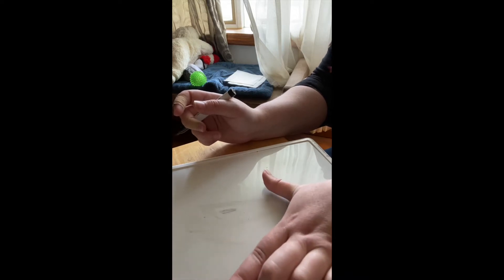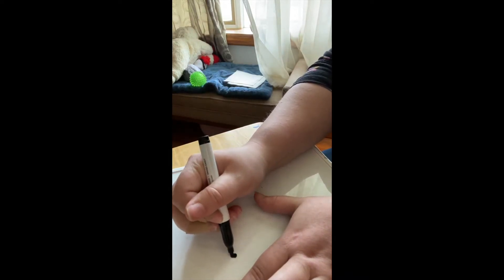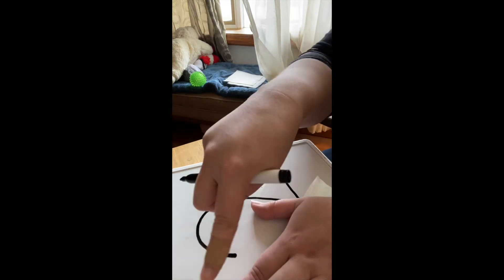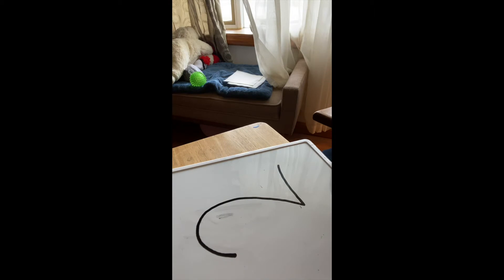To do the number two, you take your L and tilt it a little. You take your marker, curve it, come around, and then go to the right. See, your L fits right into this little space right here. That's number two.